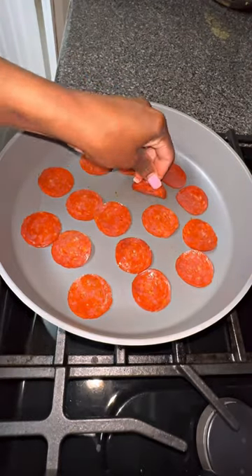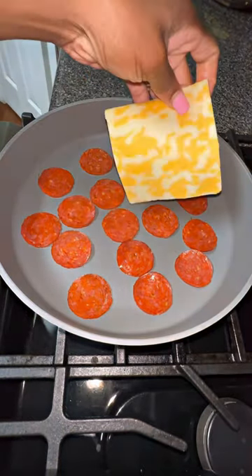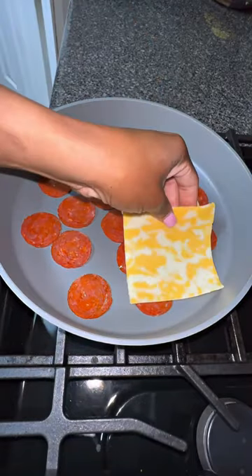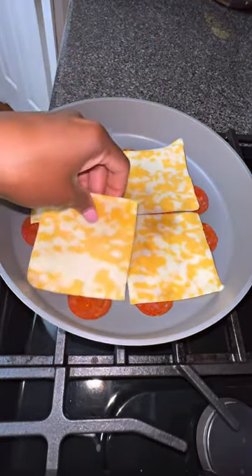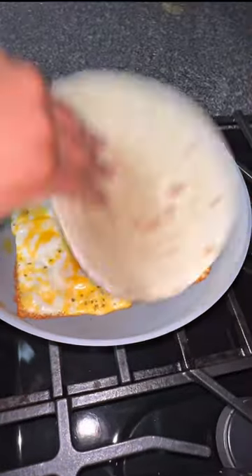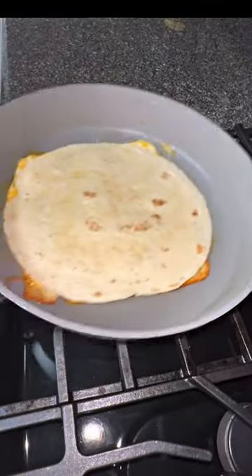Hey guys, football season is right around the corner and back to school has started. Try a simple yet effective recipe for your family. It's basically an oversized piece of rolls, or you can call it a hot pocket.